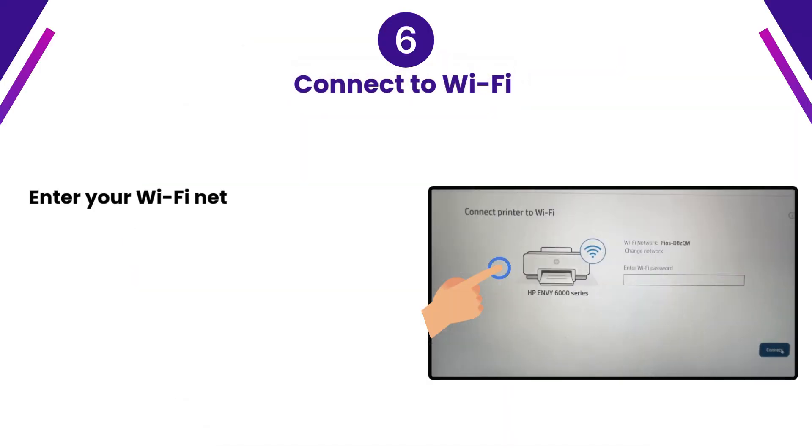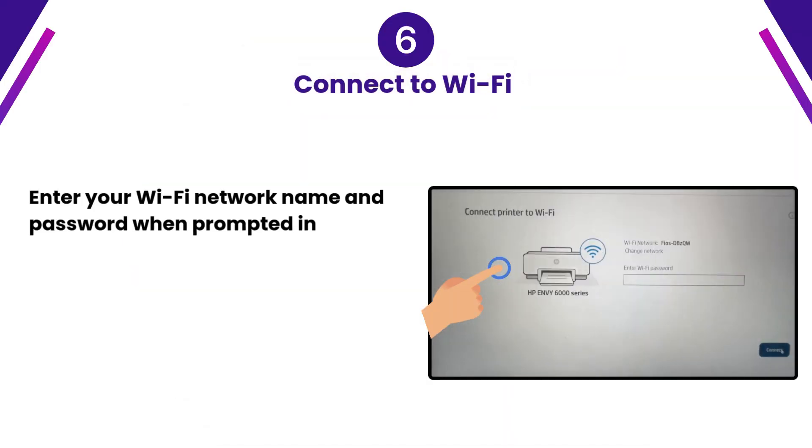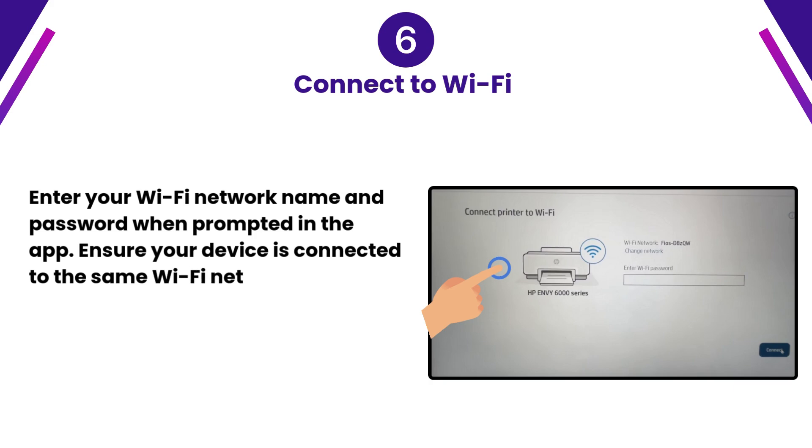Step 6: Connect to Wi-Fi. Enter your Wi-Fi network name and password when prompted in the app. Ensure your device is connected to the same Wi-Fi network.